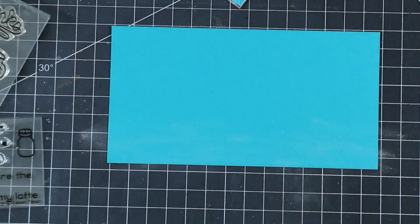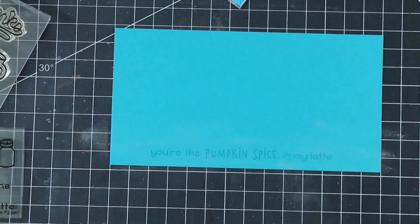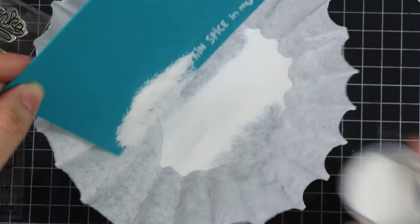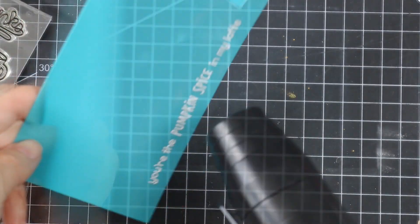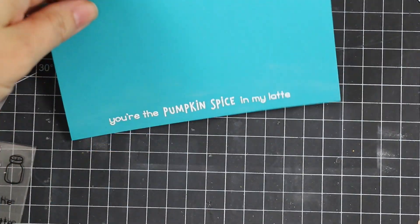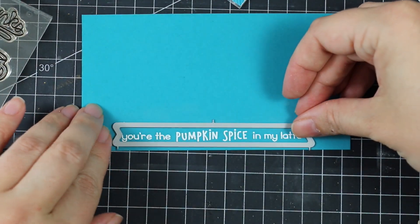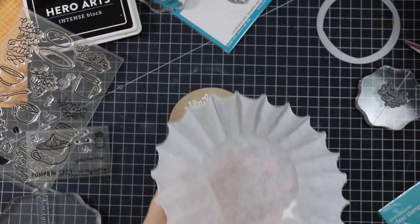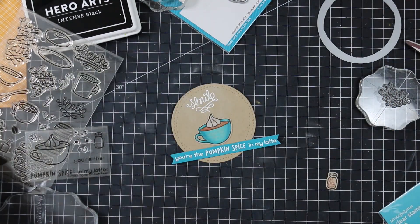I also butted up all three sentiments that come in the Pumpkin Spice set — they all have straight edges so you can line them up easily without fiddling. I stamped the sentiment all on one line onto some teal cardstock and embossed it with white embossing powder. I made sure it would fit within one of the dies in the Lawn Fawn Everyday Sentiment Banners, which it did perfectly, and quickly die cut that.